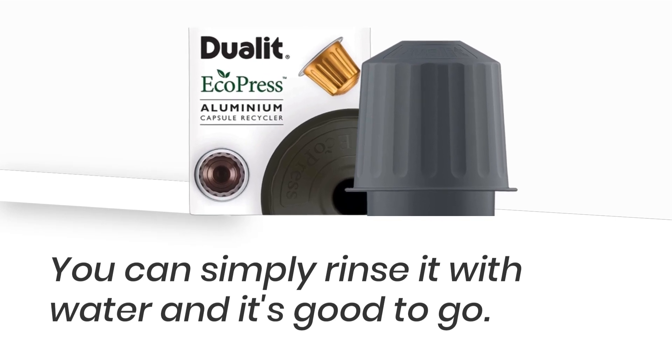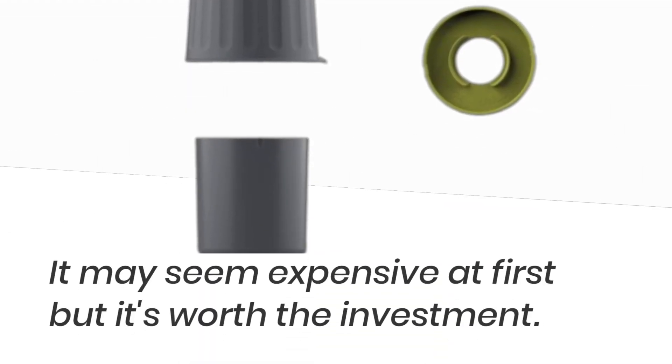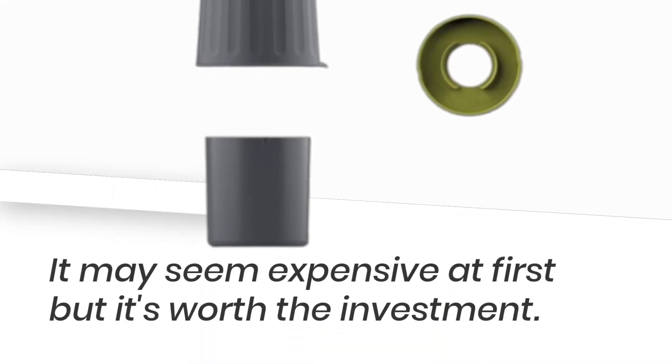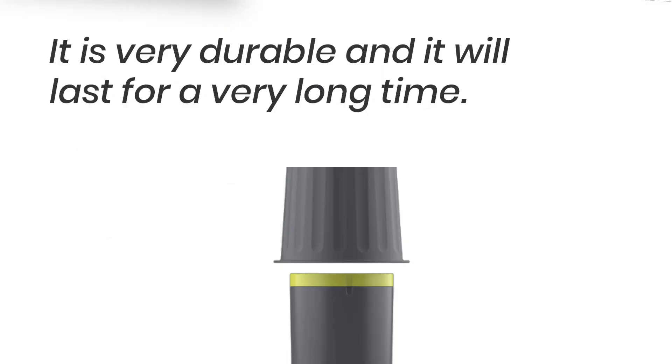The Dulet EcoPress is priced at $100. It may seem expensive at first, but it's worth the investment. It is very durable and will last for a very long time.